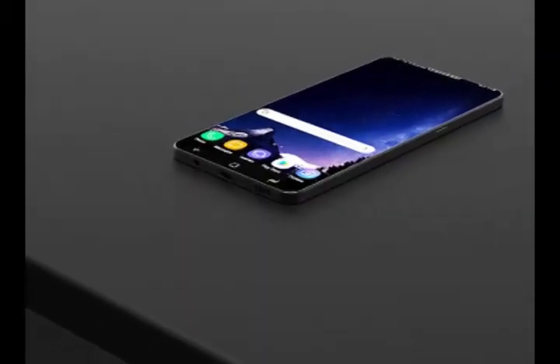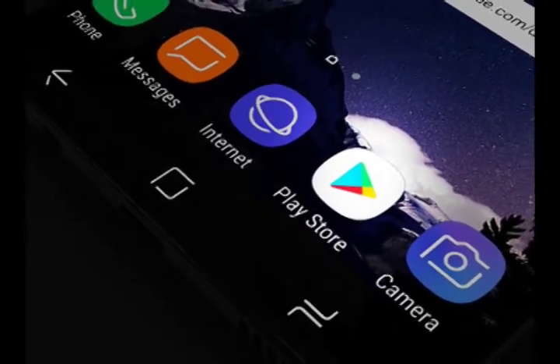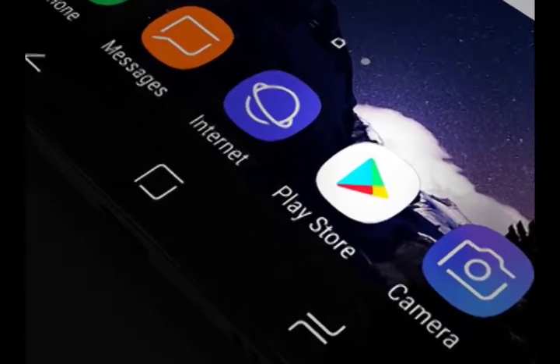The Samsung Galaxy S8 only launched a few months ago, but the smartphone industry moves quickly and fans are already looking to the future. Hype is steadily building for the new Galaxy S9, which we're expecting to launch in the first few months of next year.